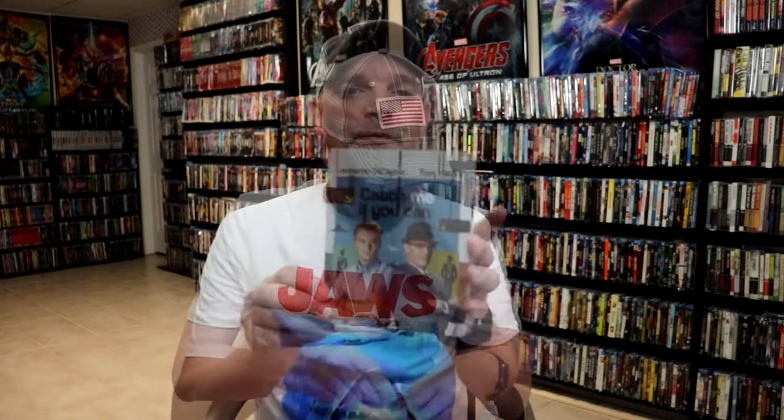I'm going to go ahead and remove this from the wrapper, and we can take a closer look at this steelbook. We've got the wrapper off and the J-Card removed.